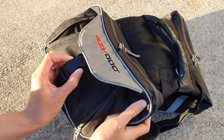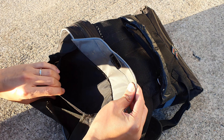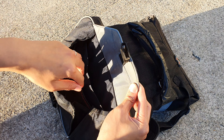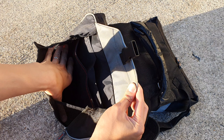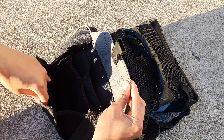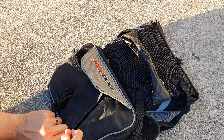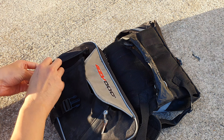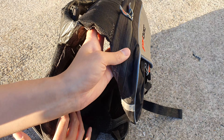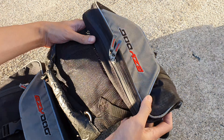On the side there's a clip that opens up, a big pocket, and two small mesh pockets. It can expand when you open the zip, allowing room to put more stuff in. Sometimes I put tennis balls and toys here. When you close it, it's really compact. Same on the other side.